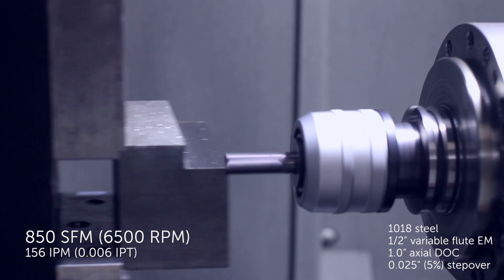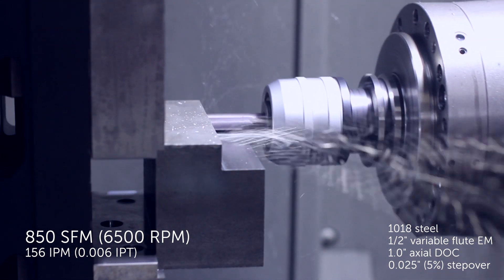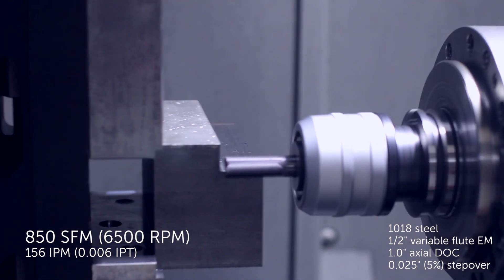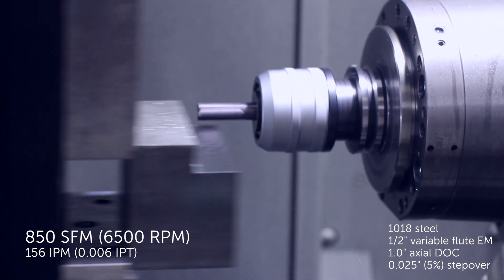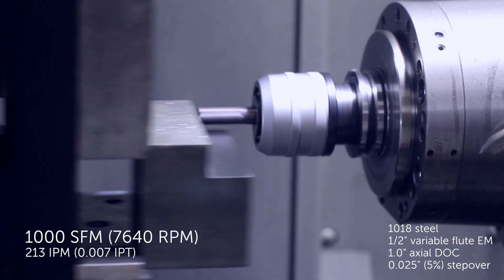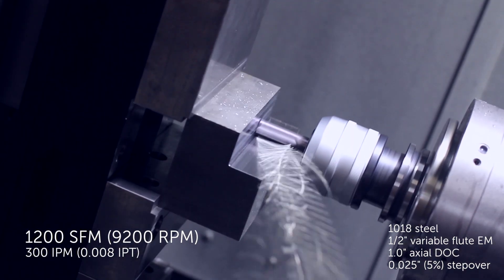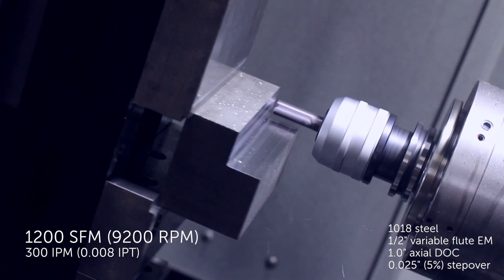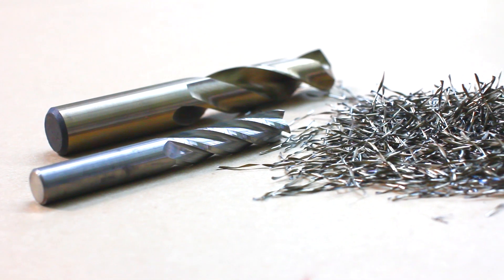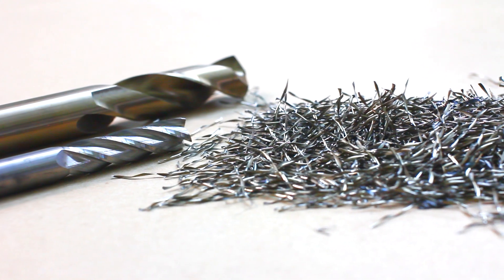Productivity can be maximized by increasing feeds and speeds. Starting from the tool manufacturer's recommended parameters, you can work your way up while observing the color of the chips. With softer steels, bronze colored chips indicate that a decent amount of heat is being generated and carried away with the chips.